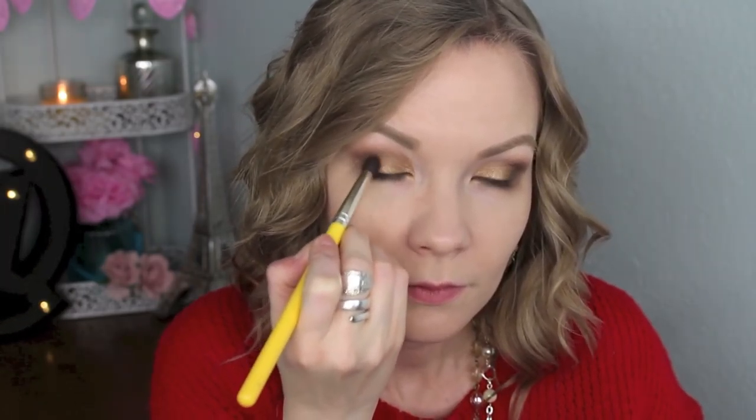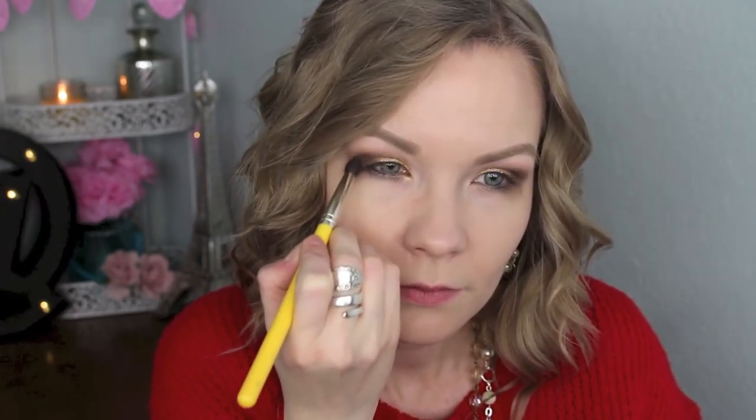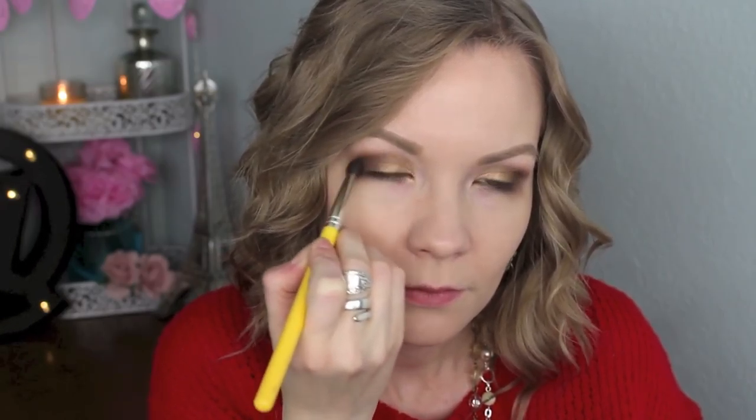I'm going to take that same Delium Tools 781 brush again and get some of Dark Horse and apply that, really concentrating on the outer corner of the eye. I really just kept this on the outer corner. Then since the Naked palette doesn't have a good matte brow bone highlight, I'm just going to use my face powder on a no-name brush from CVS and apply that as my brow bone highlight.